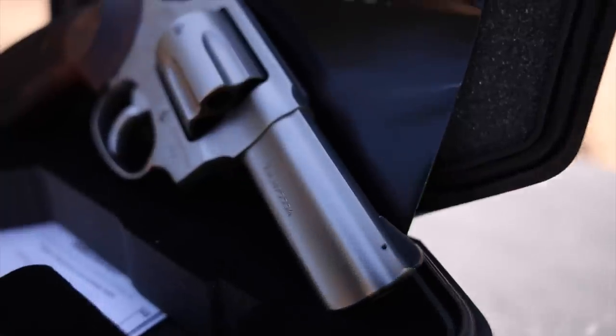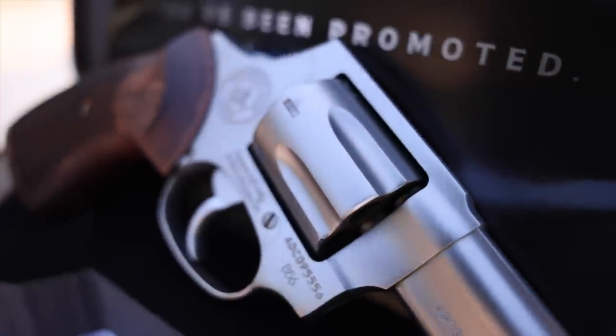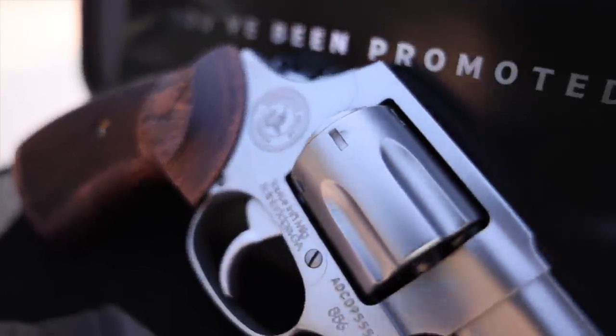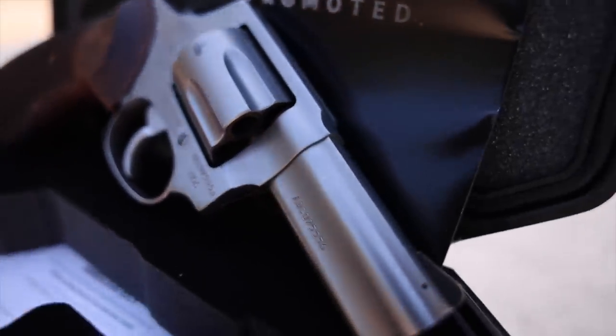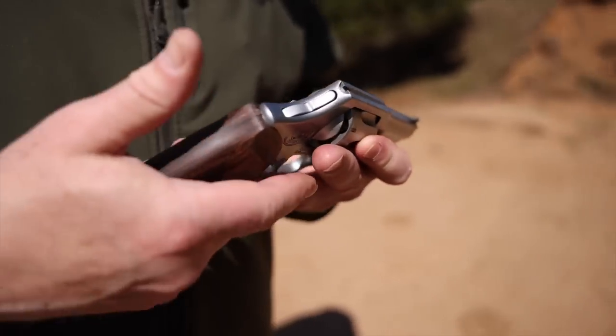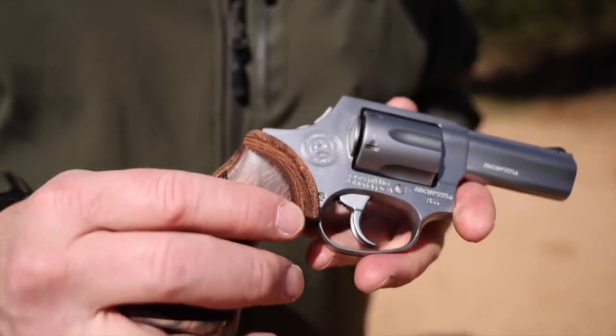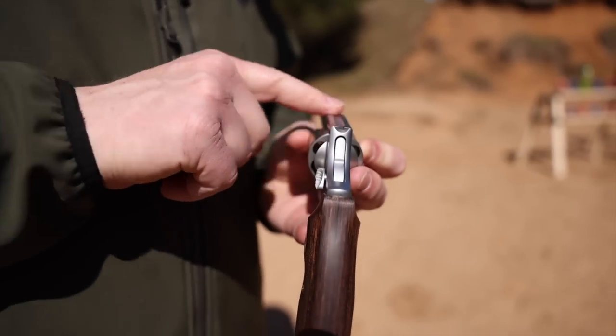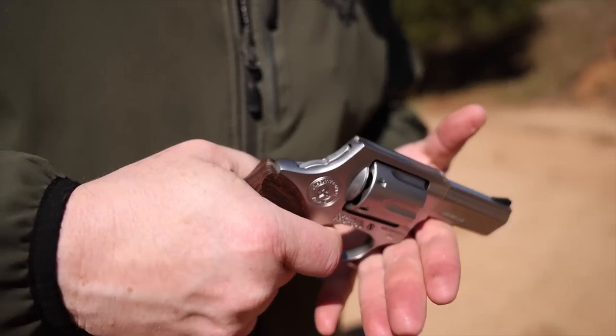Taurus Executive Model 856 — this is a 38 special with a three inch barrel and full under lug to put a little weight out forward. It is designed for concealed carry, but upscale concealed carry. Fit and finish is amazing. It's got the square butt, custom laminated walnut grips, and a bobbed hammer to make sure that it doesn't snag when you're carrying it. And it also forces you to fire the gun in double action only.